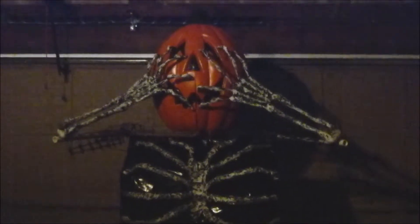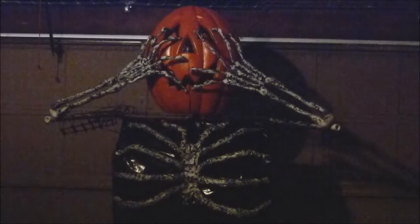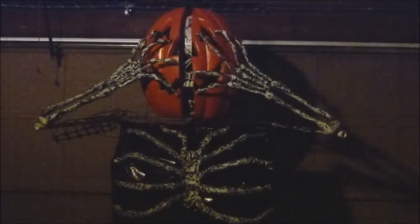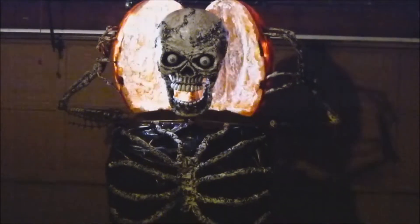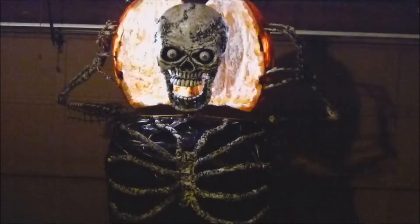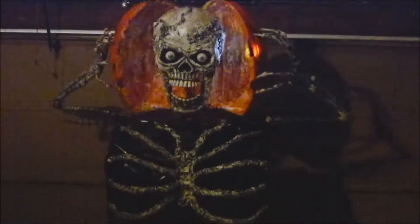So here's my video. I wanted to show you before I get it all wrapped up — I finally found a motor, and I'm showing you just the light and the sound that I came up with for now.